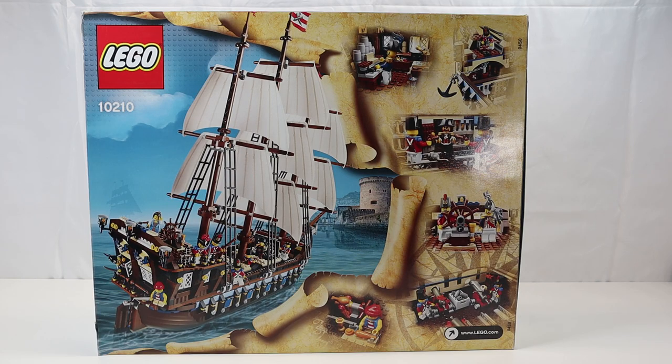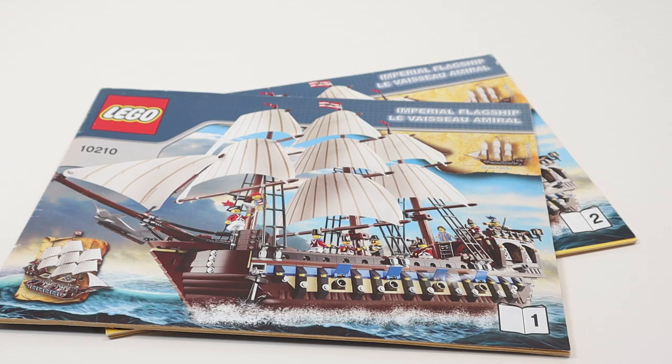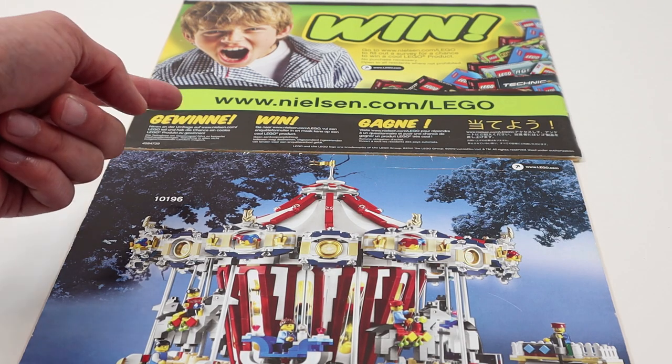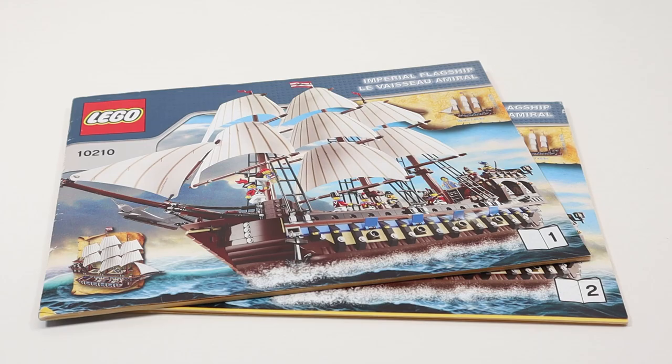On the back, it displays the features of the set as well as a cool image of the ship in action. The top shows you all the pieces that come with this ship. This set came with two instruction manuals. On the back there's an advertisement and display of set 10196 — looks like a carousel ride. I'm really excited to build this for the first time, so let's take a minute to put it together and we'll come back and talk about it.